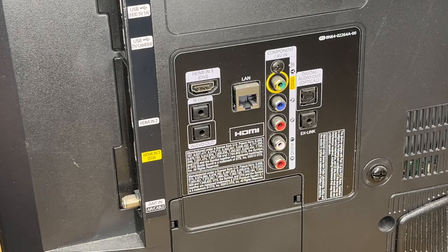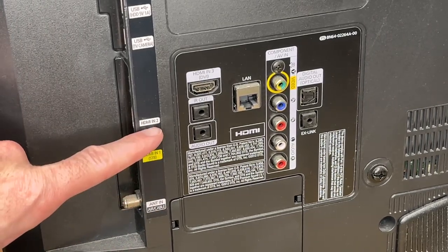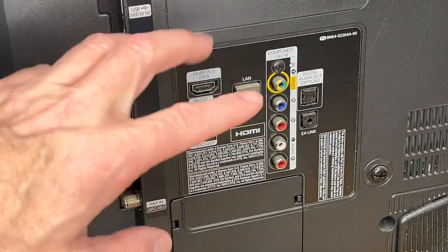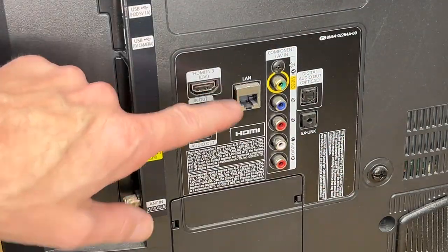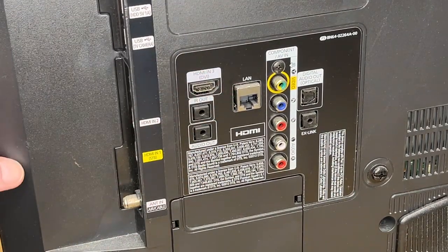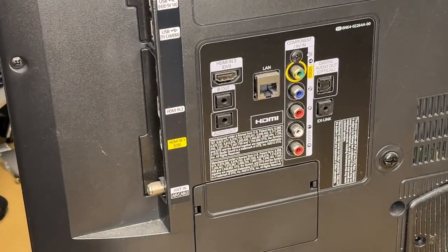Here I have a TV — we're looking at the back of it. There are three HDMI ports: HDMI 1, HDMI 2, and HDMI 3. Depending on your setup you may want to use one port or another. Where I put this specific TV it has lots of room behind it, so I'd probably use HDMI 3 so it's not sticking out the side of the TV.